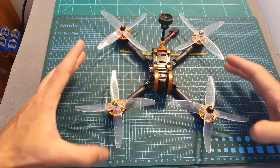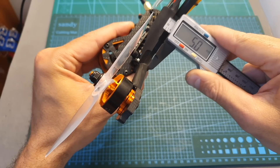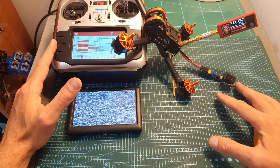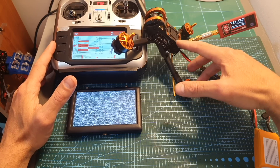Just like the Tyro 99, the wheelbase of the frame is 210 millimeters and the thickness of the four interchangeable arms is 5 millimeters. One of the biggest advantages of the Tyro 109 over the 99 is that the VTX features Smart Audio and is well protected inside the frame.